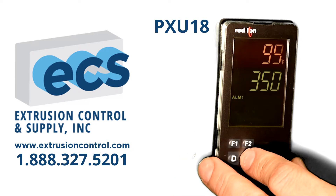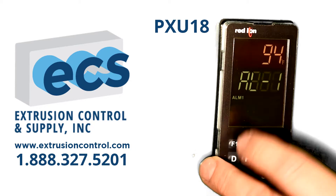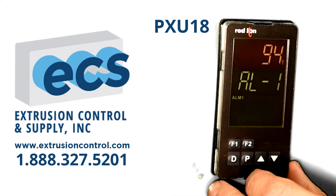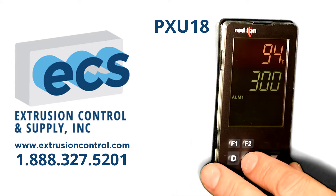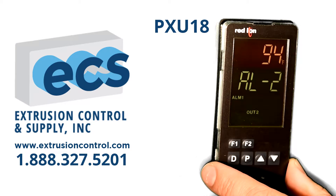The P key shows you the alarm values. Alarm 1 is set up as a low alarm — we're currently in low alarm — and that can be changed with the up or down arrow keys. Alarm 2 is set up as a high alarm, and that can also be changed.